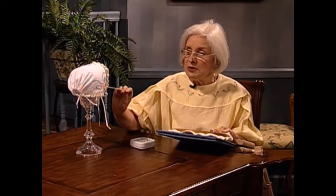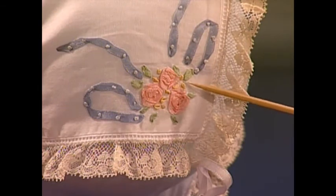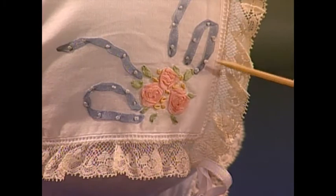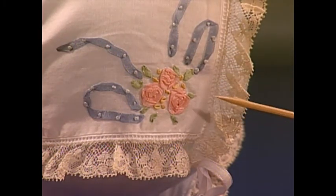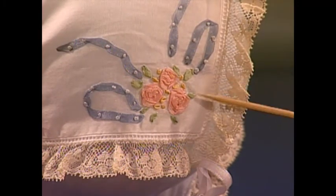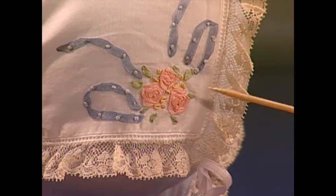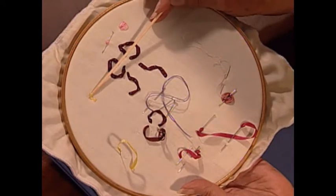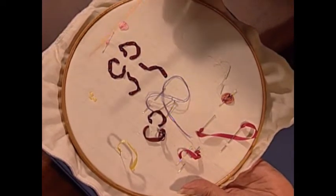The first one that I'm going to do is just so simple that it's laughable. You will see that I've got these little seed stitches — they really take the place of granitas in a piece of embroidery. Obviously with silk ribbon we can't do granitas, so this gives the effect of a granita. But it's really just a little straight stitch, not pulled in any way.